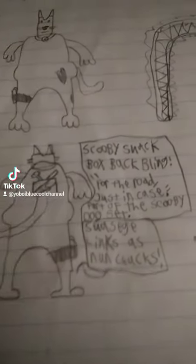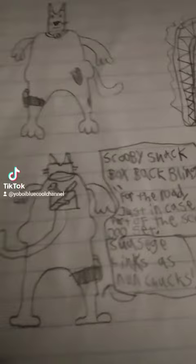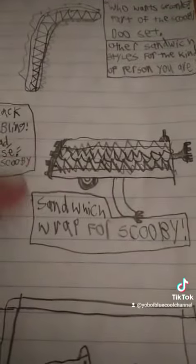And then a Scooby-Snack box backbling for the road, just in case. There's also little sausage links for like little nunchucks, and then a little sandwich wrap for Scooby.